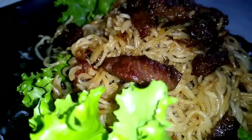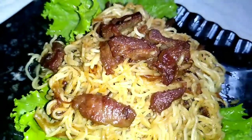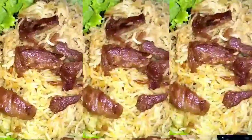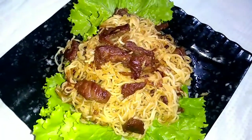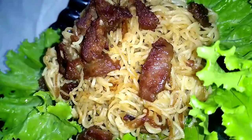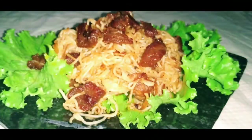Assalamu alaikum viewers! Today I will share with you how to cook beef noodles easily at home. Friends, you can easily cook this recipe at home. Kids also love to eat it — you can also give this food to your children in their Tiffin. So let's see how I cook it.